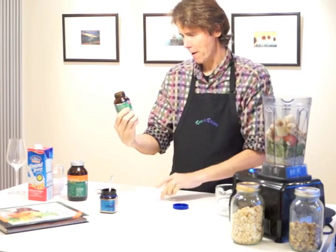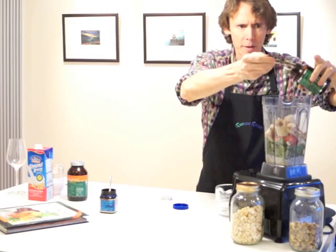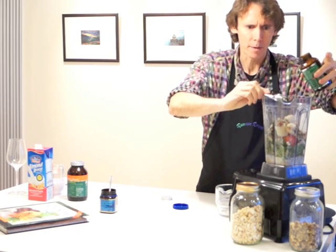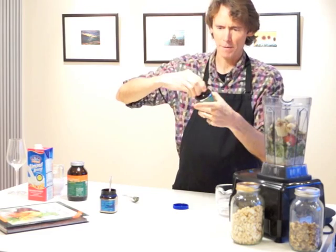Then we have these cool powders. This is Spirulina, which is a single-cell algae type organism. It's been actually eaten for thousands of years by people in Africa — it's ancient.